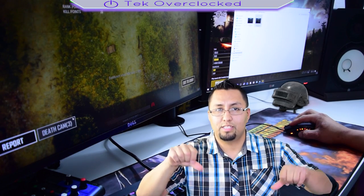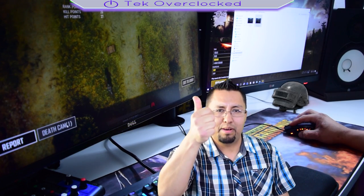Alright guys, this was your host Sergio with TakeOverClocked. Don't forget to give me a like down below, subscribe if you are not already, become part of the family, and join my Discord — I'll leave it down below in the description. I'll see you guys next time. Bye bye.